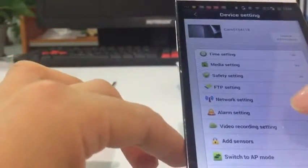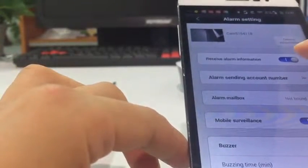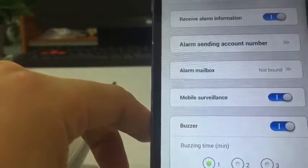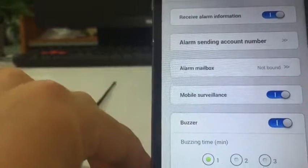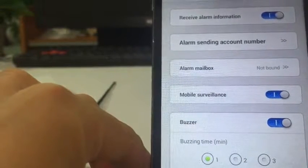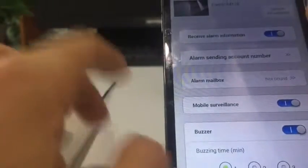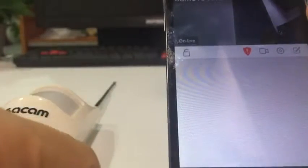If we want to get an alarm, we need to set the alarm. Make sure you enable 'Receive alarm information', enable 'Mobile surveillance'. You will need to click here and enable this. Now let's check how to get an alarm.